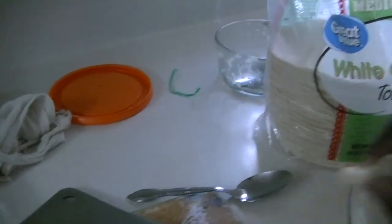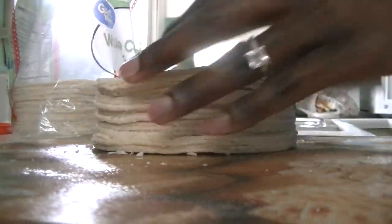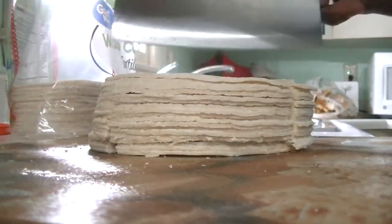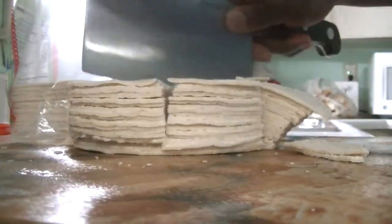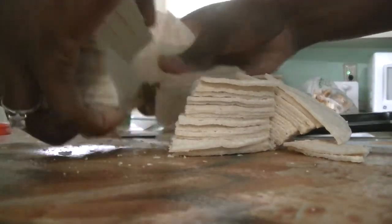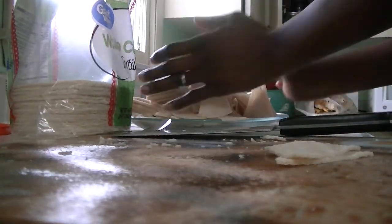I can get the knife out of the way — I have young kids in the house and I don't like to have knives around. You can help if you are not too tired. Are you thinking about taking some to work as well? Probably, yeah. And we just put them here.